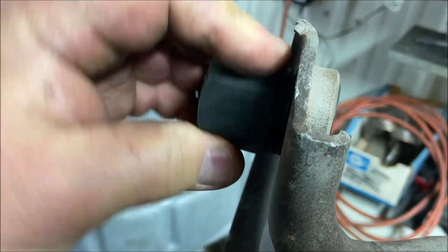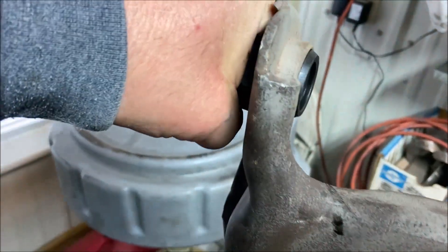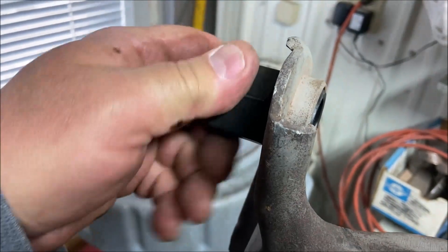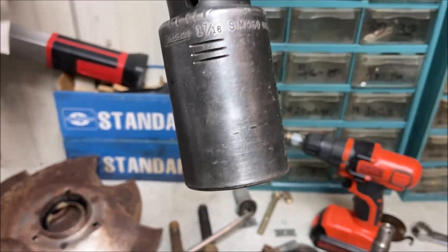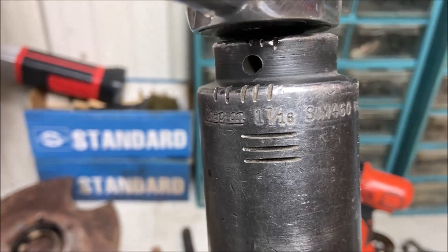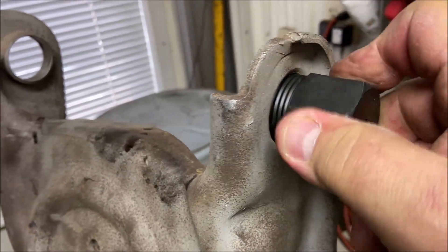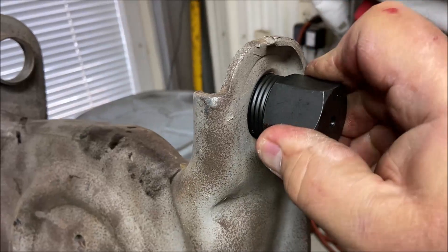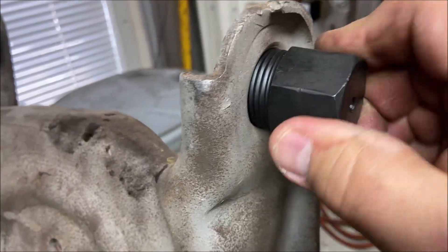They should thread in like this. They should be able to thread in most of the way. I can't get it in all the way — I'm going to have to use this big thing, one and seven-sixteenths, to get it in there. And this side doesn't do so well either; I can't get it in by hand — it wants to go crooked right away.